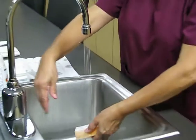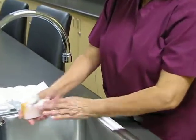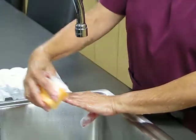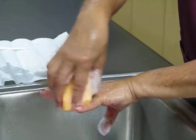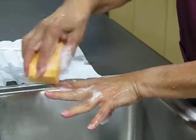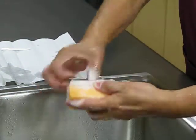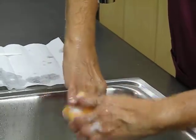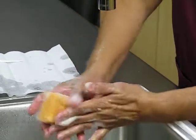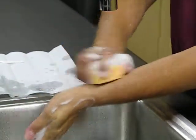Wet the sponge area until a lather forms. Then you would start with your fingernails and cuticles, in between, interdigital spaces.